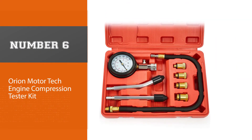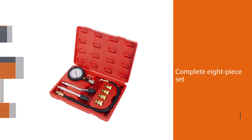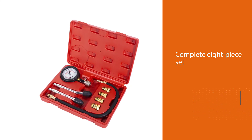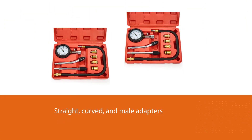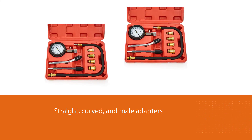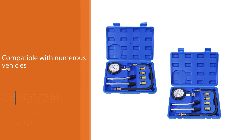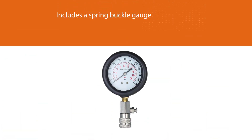Number six: Orion Motor Tech Engine Compression Tester Kit. This is a complete 8-piece set that allows you to test gas engines on cars, trucks, motorcycles, ATVs, snowmobiles, boats, and more. The kit comes with straight, curved, and male adapters, making it compatible with numerous vehicles. It includes a spring buckle gauge, a straight rubber cone end adapter, a curved rubber cone end adapter, four brass adapters, and a 14-inch extension hose. The instrument panel is easy to read with dual units: 0–300 PSI and 0–20 kg/cm². The gauge cover has an anti-scratch coating and rubber protection to absorb shocks.